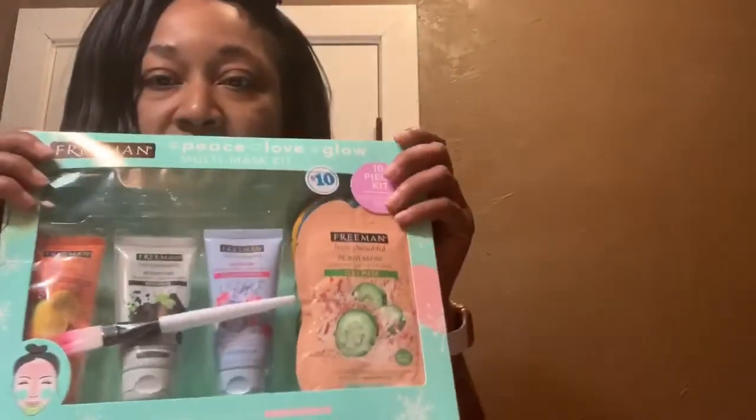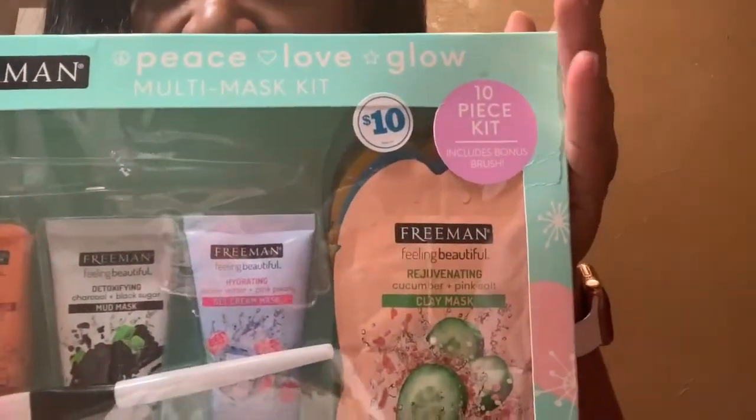I just need to get my skin back to normal before I go on vacation. So I was at the dollar store and I purchased this — it's the Freeman's Peace Love Glow multi-mask kit. I'm going to show you guys what's in here. It comes with a brush to put the mask on; it's not one of the silicone brushes, just a regular brush with Freeman's on it. It comes with the Sleek lemon peel-off mask that you guys have seen me do before.